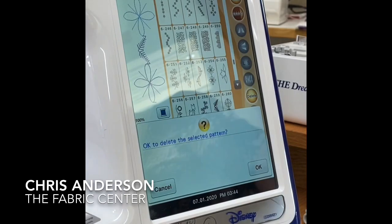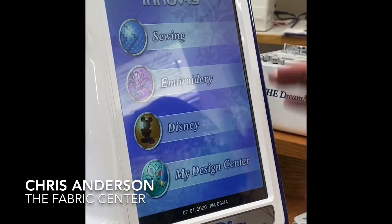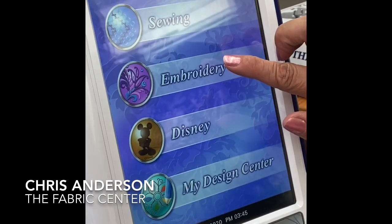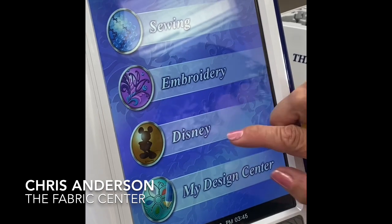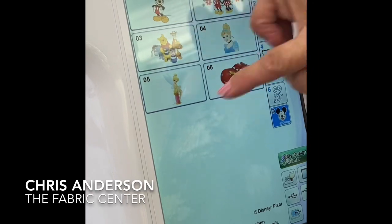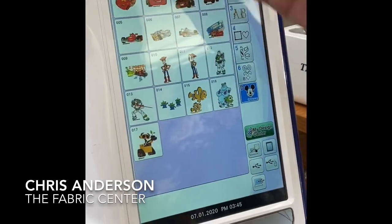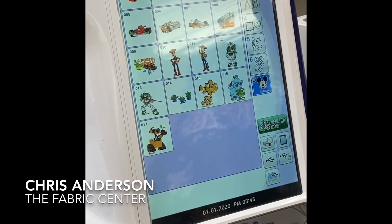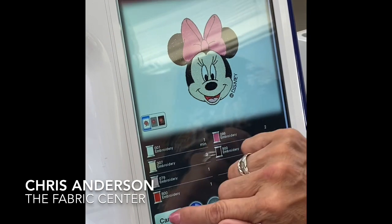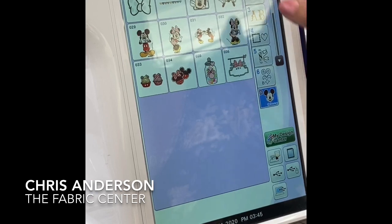So I'm going to go home. When you don't know where to go, go home. So we'll go home, say okay. Here are all the categories of places I can go. We've been in sewing; next we're going to embroidery. This machine has a full library of Disney designs in it, plus the Pixar designs. Each one of these are categories, so if I go just to the mouse himself, there are lots and lots of Disney designs programmed in.